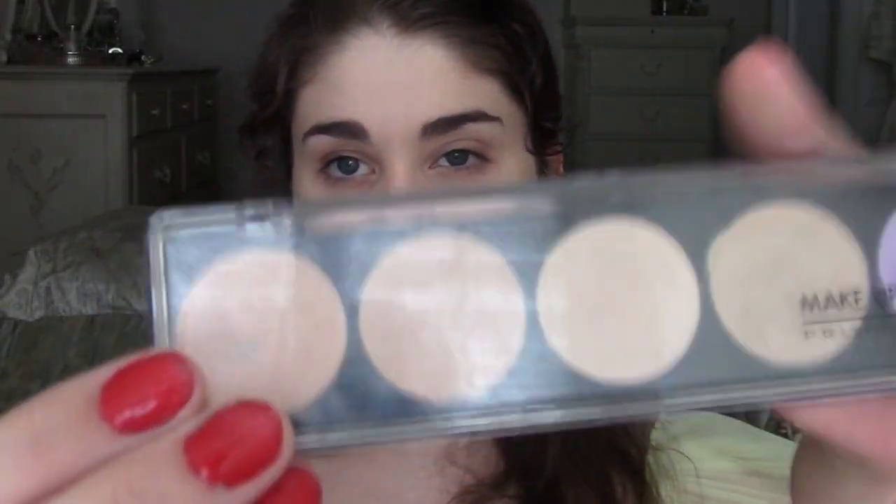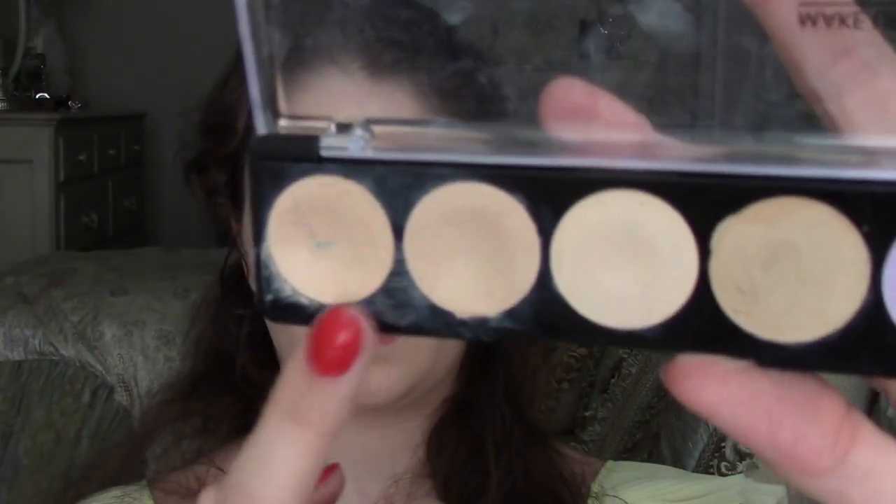I'm going to start by applying a tinted moisturizer all over my face. Tinted moisturizers are really great for the summer because they give you full coverage, yet protect your skin and are very lightweight. Next, I'm going to use a concealer that is one shade lighter than my skin tone and apply it under my eyes and down my cheek just a little bit. This brightens your face and makes you look really awake.